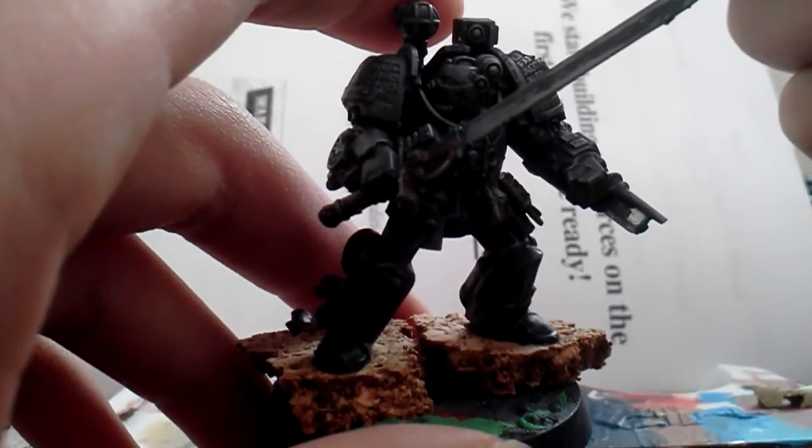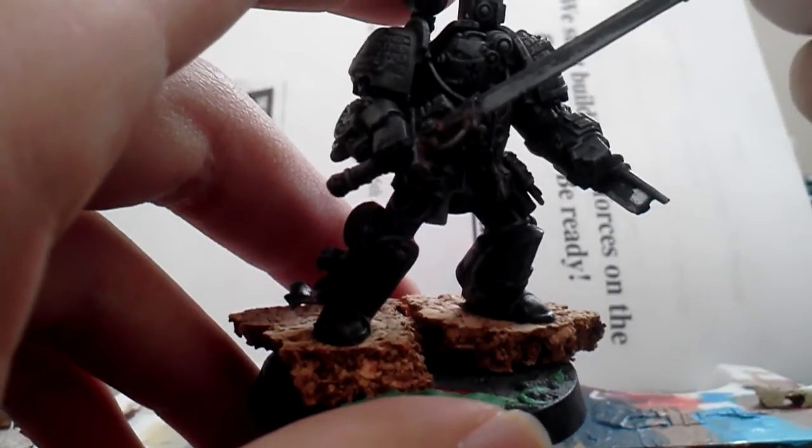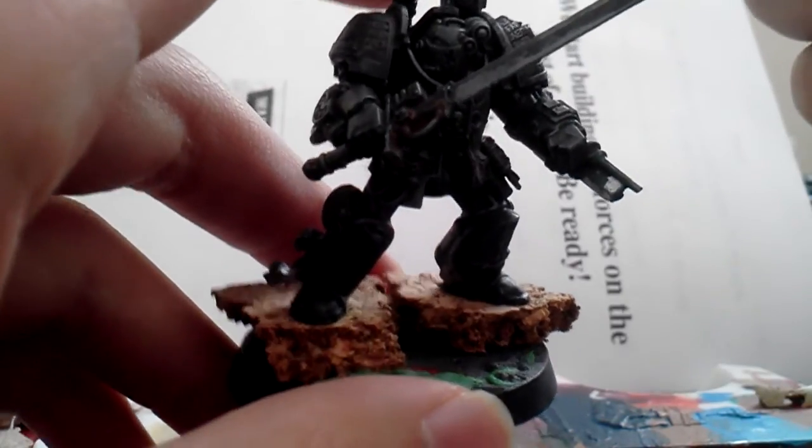This is Clonefan here bringing you another tutorial. Today it's going to be how to make lava bubbles.